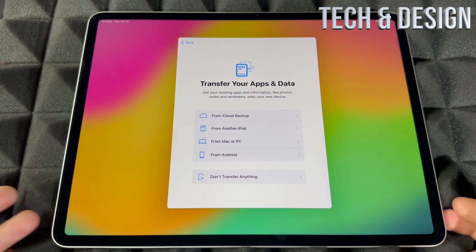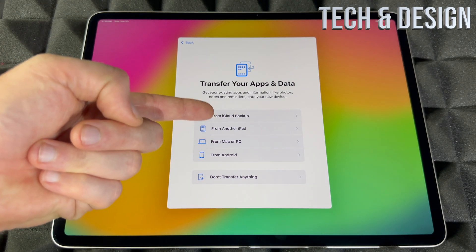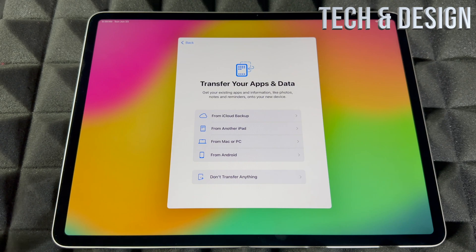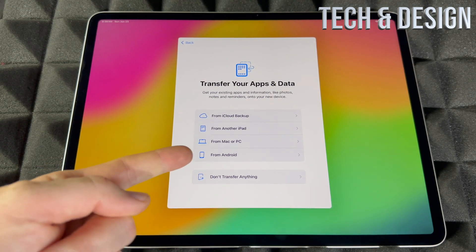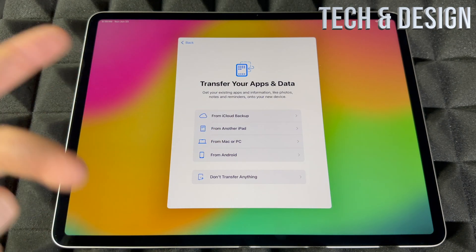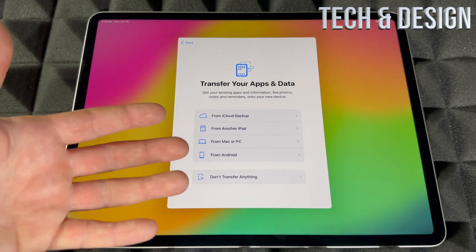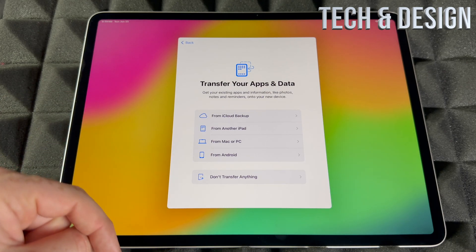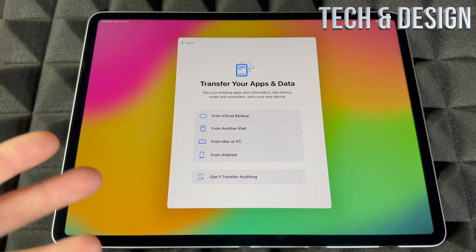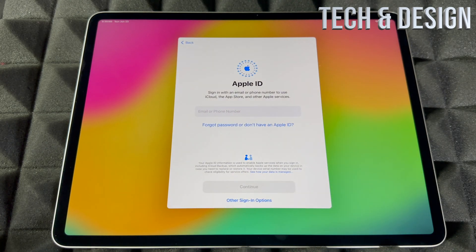For transferring data, you can import information from an iPhone or iPad, including contacts and some apps. You can import from iCloud backup if you have an Apple ID. From Android, I would skip that step — it's kind of useless. From a Mac or PC, that can be useful if you have a Mac. From another iPad, just have it beside you. But if you're brand new, don't transfer anything — go to the next step.